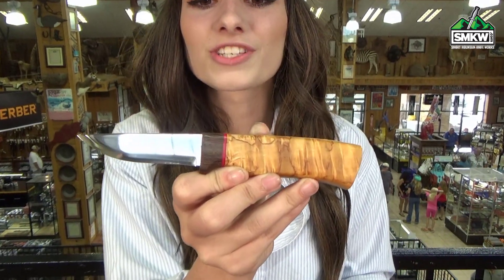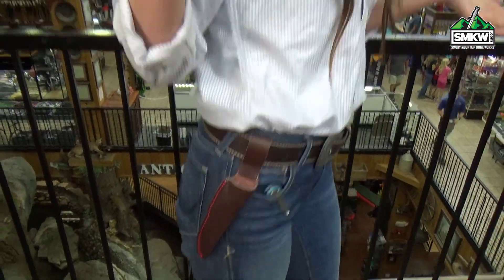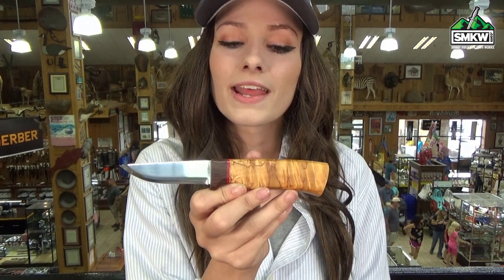The handle is curly birch and it also features the red leather and the oak accents. Check out how it matches my sheath. This is made in Norway and it's 6.7 inches overall and weighs 1.9 ounces.